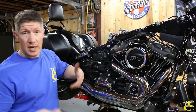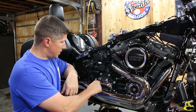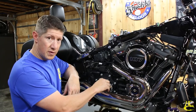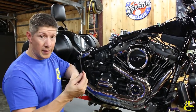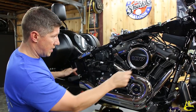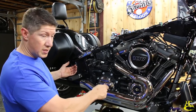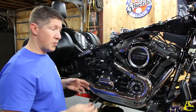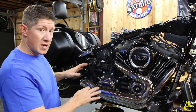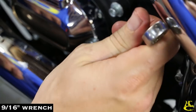Now it's time to change the clutch cable. The side cover has bolts down low where the exhaust can be in the way. Rather than removing the whole exhaust — which is a real pain, especially putting it back on — just loosen it at the head and at any attachment points, then pull it over an inch or so to get your wrench in. That saves at least 30-45 minutes. Also go ahead and break loose your transmission cable while the cover is accessible.